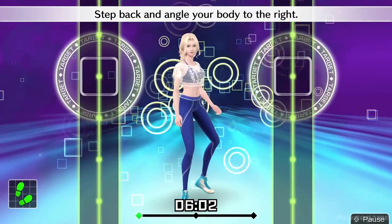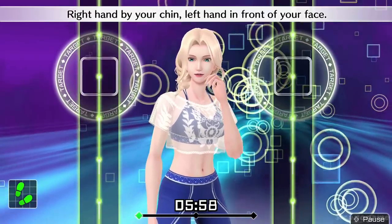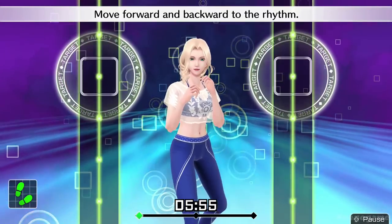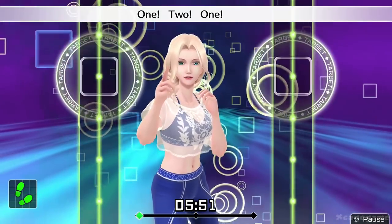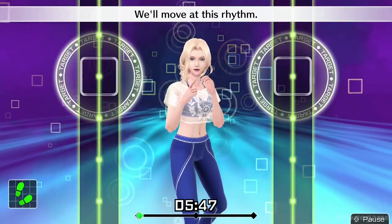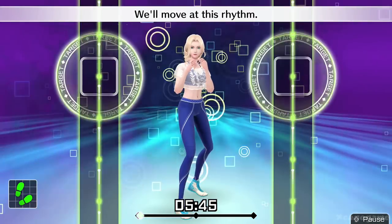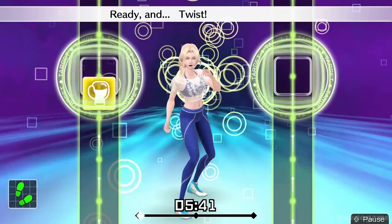Step back and angle your body to the right. Right hand by your chin, left hand in front of your face. Move forward and backward to the rhythm. One, two, one, two. Front, back, front, back. We'll move at this rhythm. All right, twist left and uppercut, go. Ready and twist, left uppercut. Looking good.